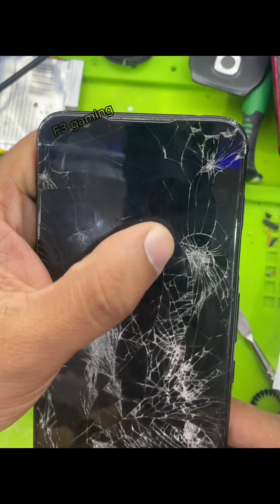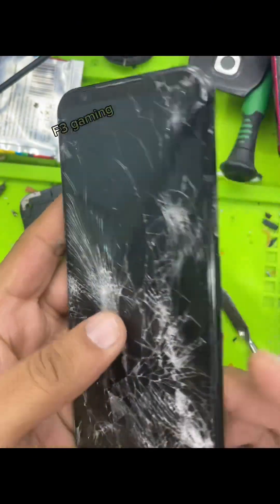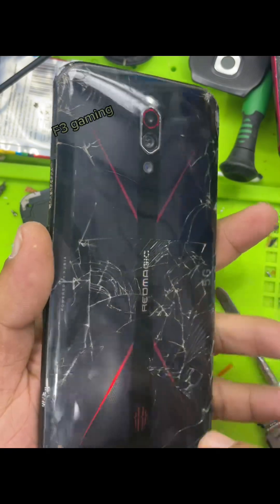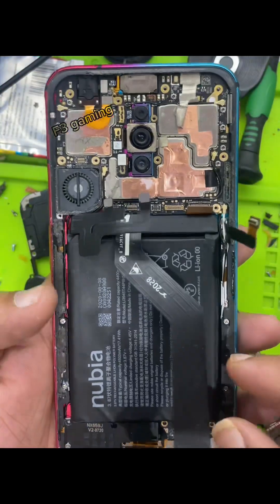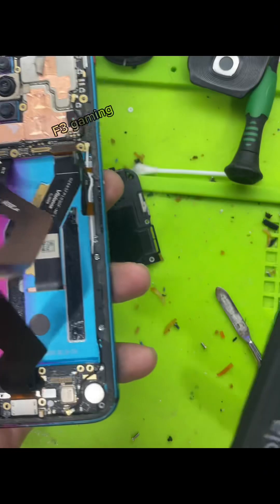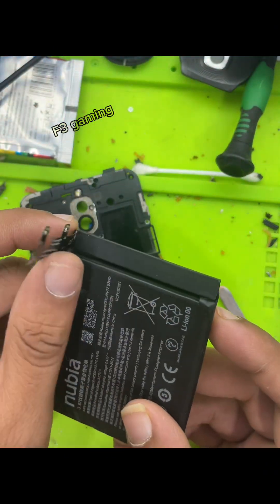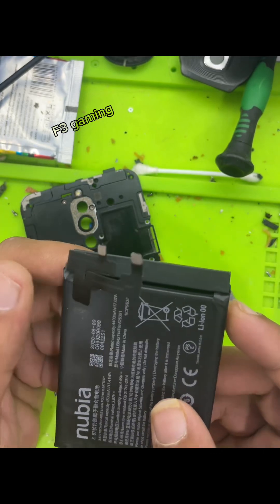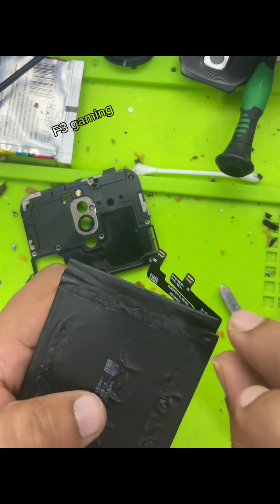There is one solution: you need to open the mobile from the back side like that. Remove the battery — the battery is completely drained, that's why it won't turn on. You need to open the back cover.